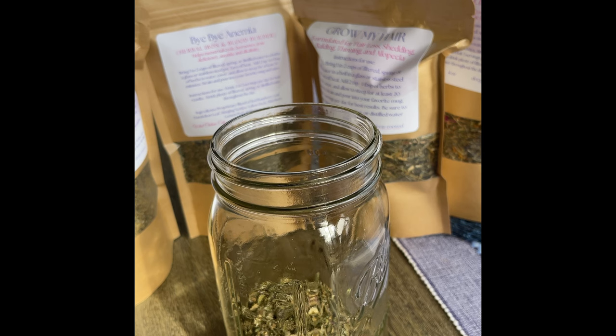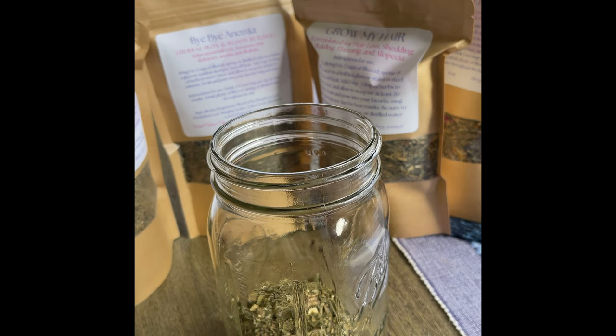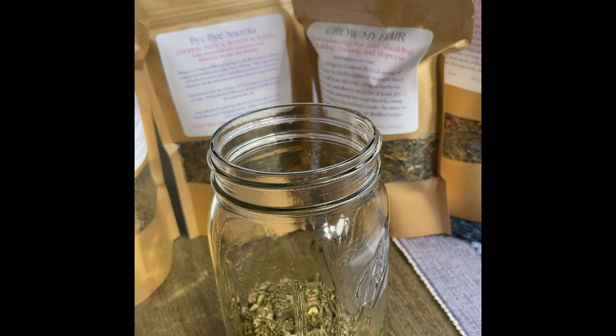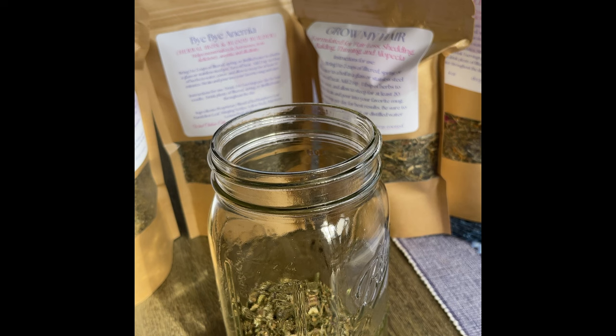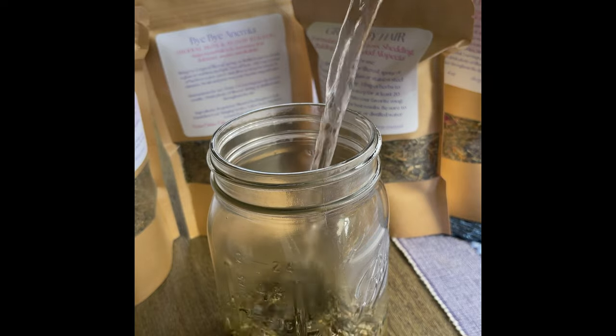So I have all my herbs in my jar, and I sometimes even add other herbs. But in this example, I'm showing you that I'm adding four of my tea blends to this mason jar. Now what I'm going to do is take some hot boiling water and pour it over the herbs.